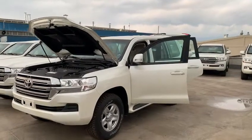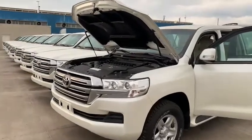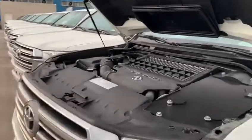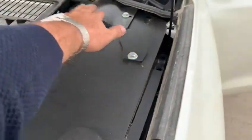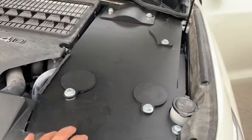Good afternoon. I would like to give you some information about the armoring specs of our car. First I will start with the engine bay. You can see that the car's battery, the fuse box, and also the brake booster is already protected with an armor plate.